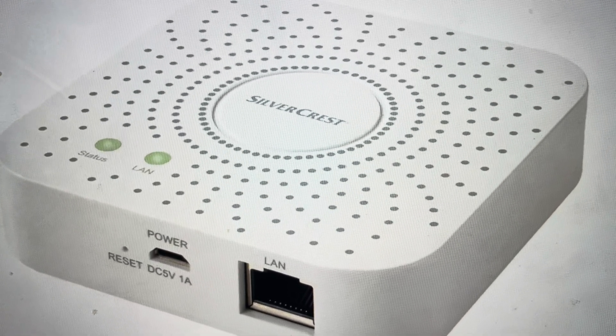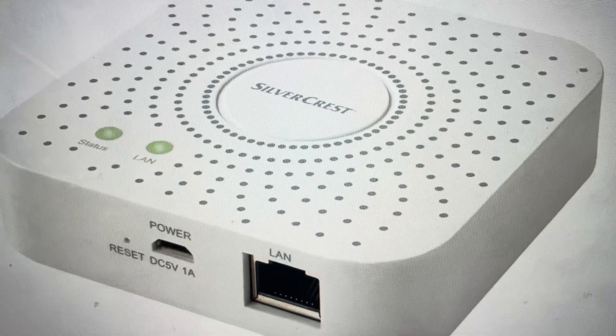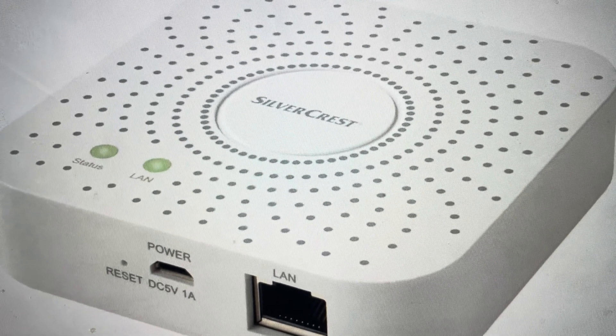Hey everybody, this is a quick video in case you have a Silvercrest Gateway Zigbee smart home. This is an SGWZ1A1 smart hub and you need to do a hard reset to the factory default settings on it.